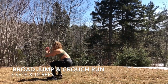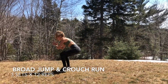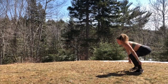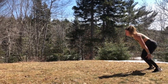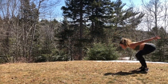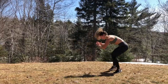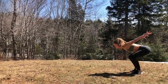We're starting off with a broad jump and crouch run. Your feet should be about shoulder width apart and your arms up. As your arms swing back, you're going to plie, bring your hips back into a squat position, and then swing your arms forward as you drive your feet into the ground, pushing your hips forward and explode forward off the ground. When you land, you're going to land on two feet ending back into a squat position. Once you do a single broad jump, then you're going to run back, staying low in the run back to engage your legs a little more. You're definitely going to feel this one.